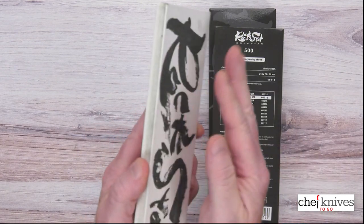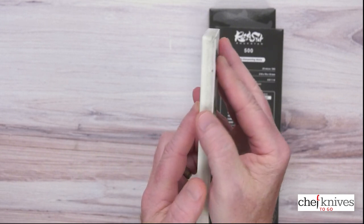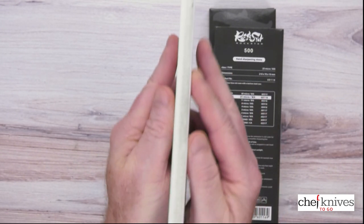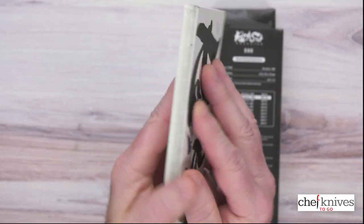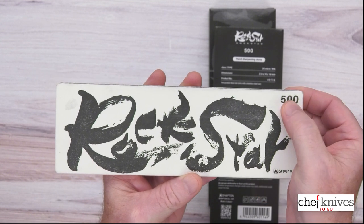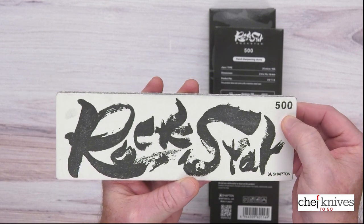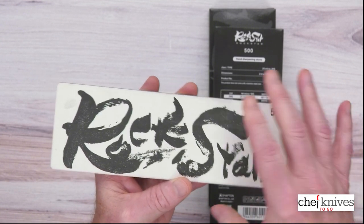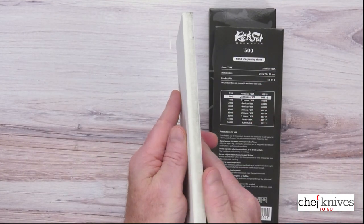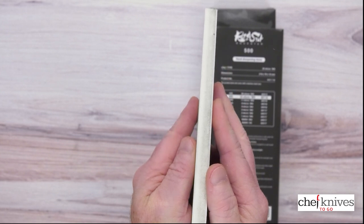Unlike the Shapton glass stones, which have a glass backing with the main sharpening substrate glued to that, these are just all the way through. On the back side, it's kind of nice — they've got your logo there with the grit number on there, Shapton. So it's really easy to tell what's what just by flipping them over. A little bit thicker in terms of the usable area.